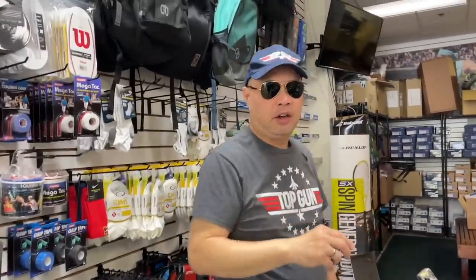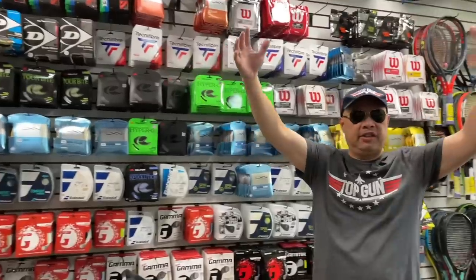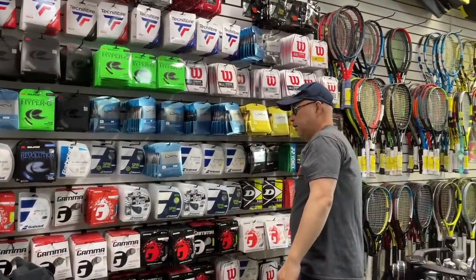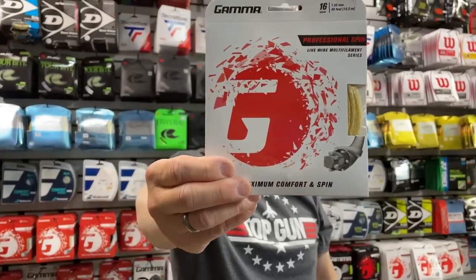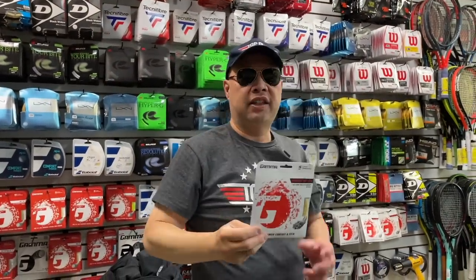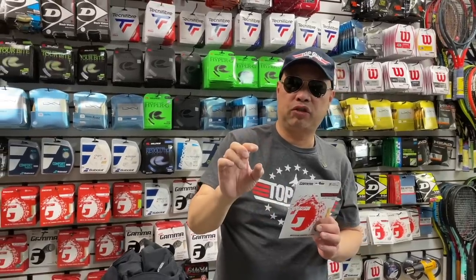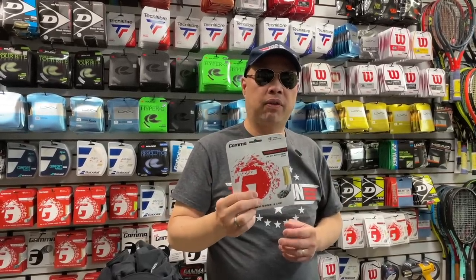Let's go do some dogfighting with the strings. Best synthetic multi in my opinion — the Top Gun of synthetics — Professional Spin. Love that texture. Love how it glides off and on with that textured string. Texture doesn't mean it's going to bruise up or scratch up the ball — it means it'll slide over each other easier.